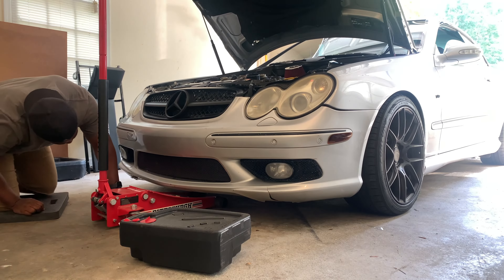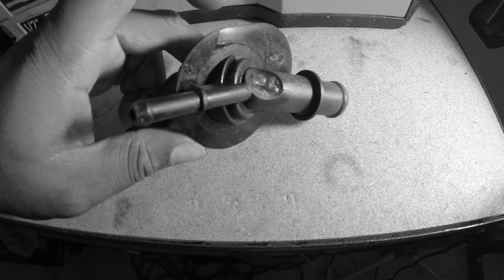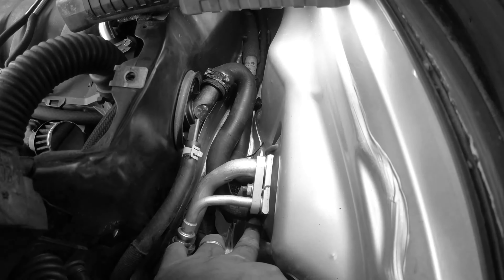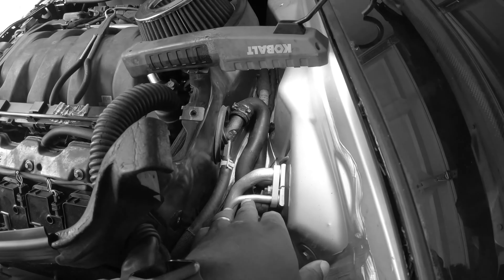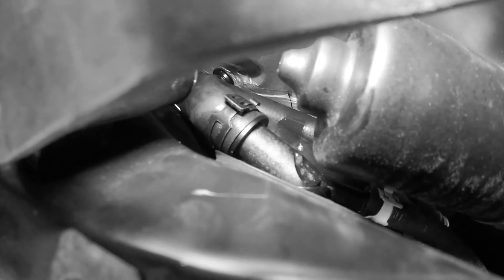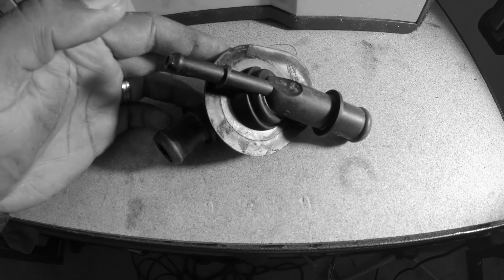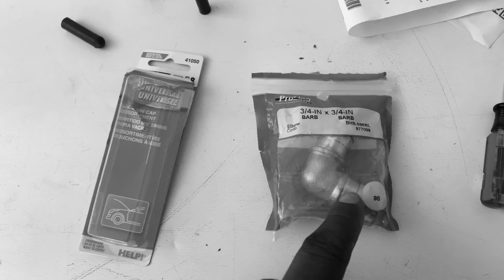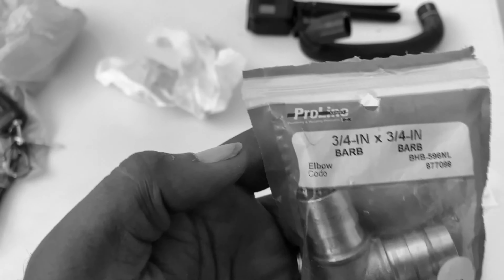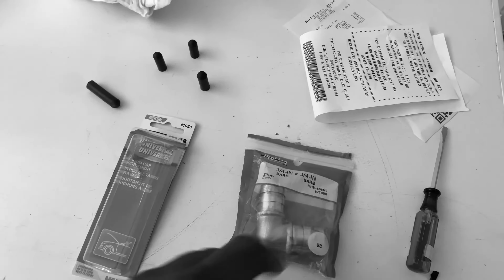In the previous video, I fixed the worst common issue Mercedes designed on the CLK500, which applies to any W209 and W203, depending on which Mercedes you have that is equipped with this variant part. I found that the firewall three-way heater hose had exploded, causing a massive coolant leak — not in the engine bay, but behind it in the firewall compartment — resulting in smoke and high engine fan noise. Luckily it didn't leave me stranded since I was only a mile from home. If you haven't checked out that video, I highly recommend watching it.